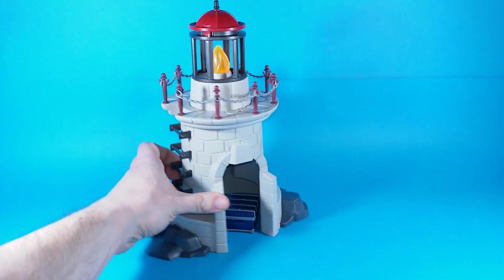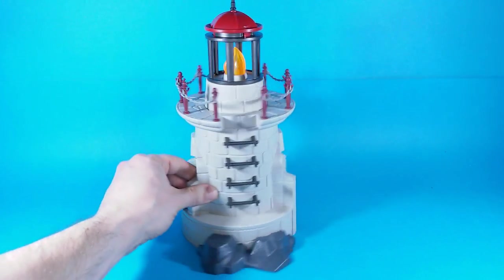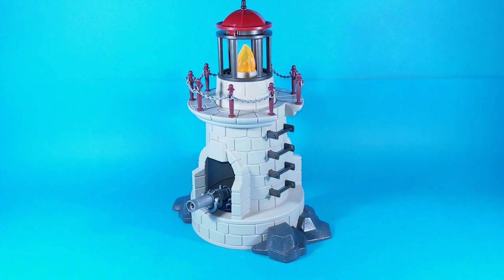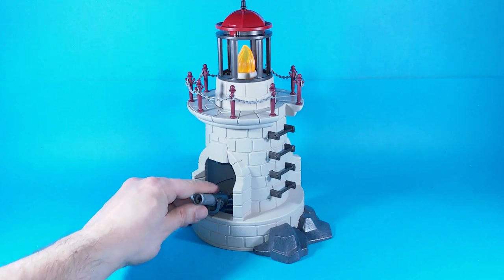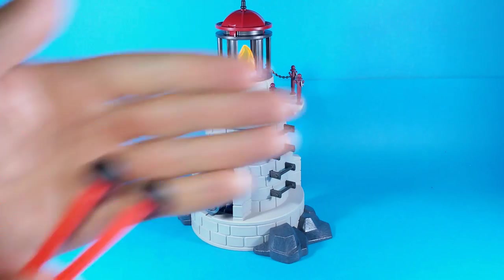Our soldiers also get one firing spring-loaded cannon to repel incoming pirate ships. It's on a hinge, so we can move it all around and up and down. We get two cannonballs for our cannon.